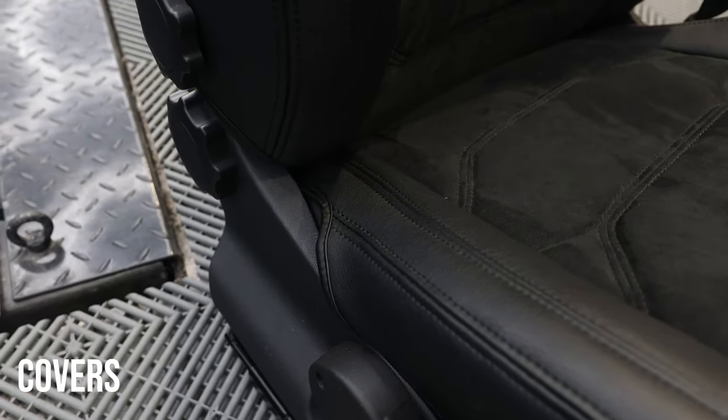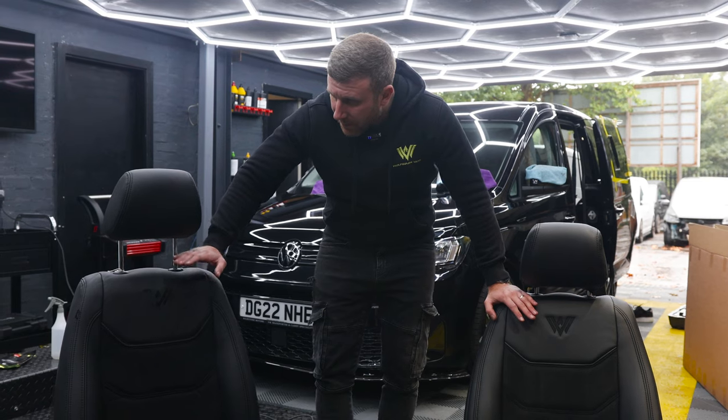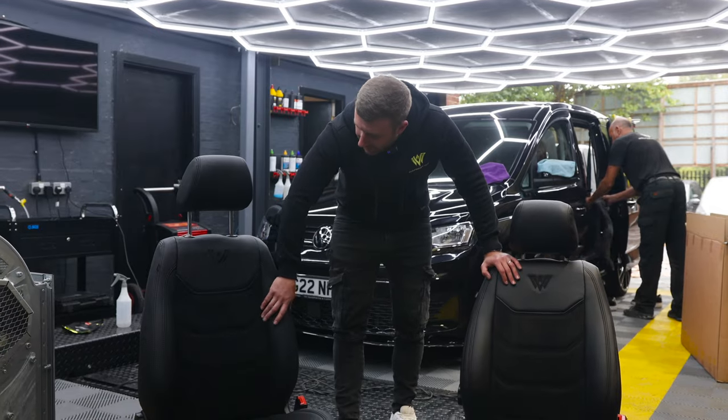There's a huge difference in price, but as you can see, looking at them, to the untrained eye they look exactly the same. These are heated, and if you want a set of these fully re-trimmed seats, they're £750 plus VAT, heated, genuine Alcantara and leather.